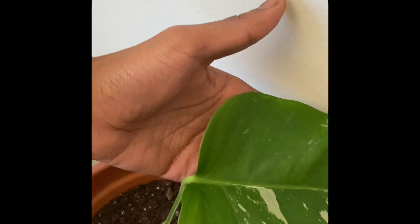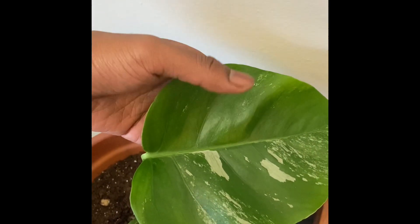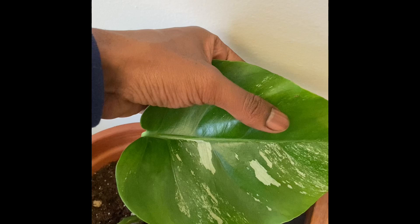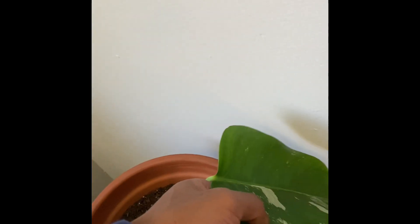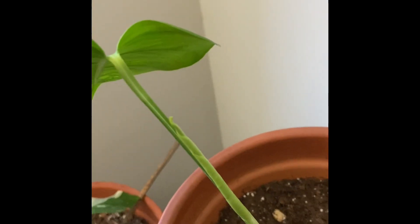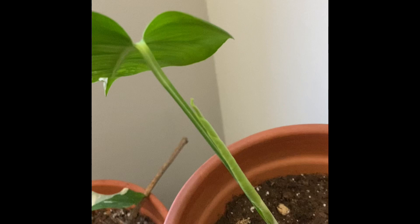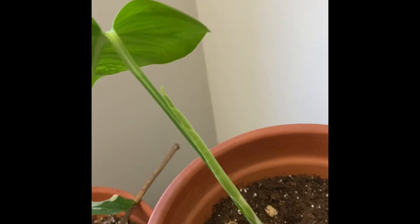So again, this is a variegated monstera albo. This is the one that I really, really hope for a half moon leaf — one side completely green and the other side completely white. I'm really hoping for one. But there is still hope, guys. Always put these plants in bright, bright sun, in a bright, bright room — not full sun, but bright sun.